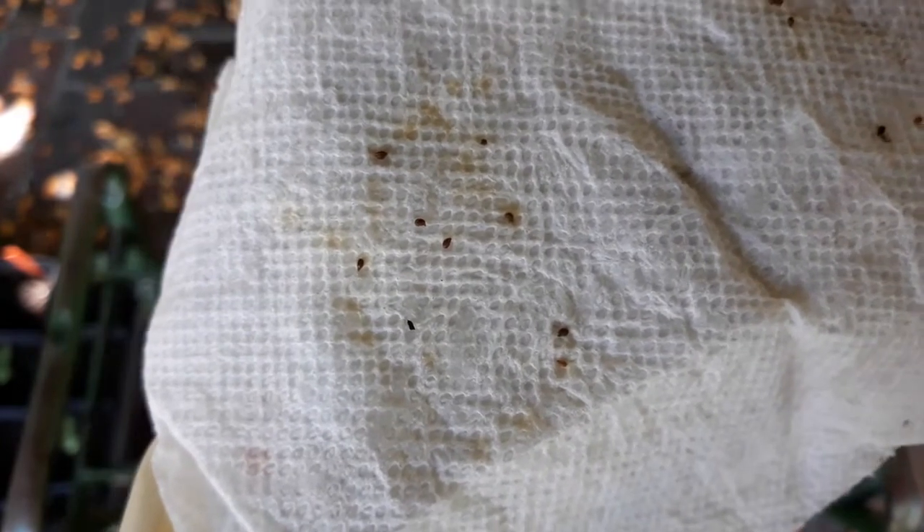The first thing I'm noticing when I open this up with our room temperature seeds is that I have a lot of discoloration on my paper towel, so there are probably some fungi that are present. At room temperature it looks like our celery is getting some molding issues. As far as germination is concerned...